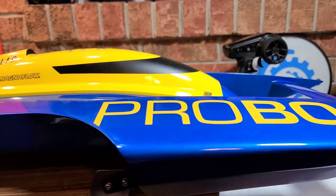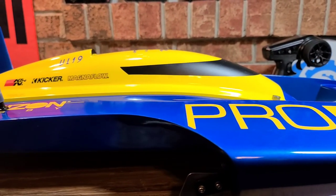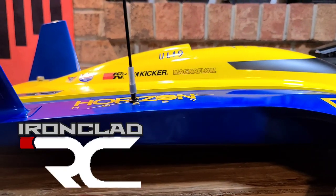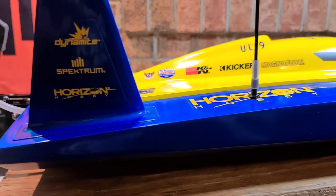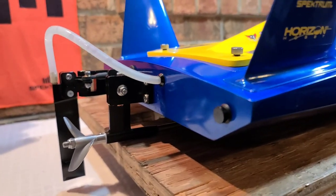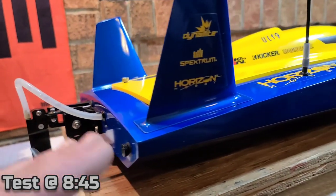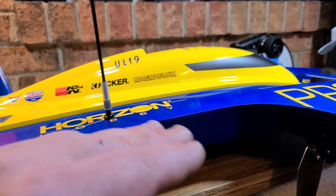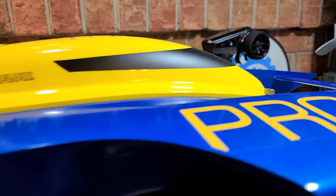We got the beast on the block. This is Pro Boat's UL19 30-inch ready-to-run hydroplane. We're going to start tuning this boat today. There are a few small things, minute things you can do to this boat to get some better performance. We're going to get started with the tuning.